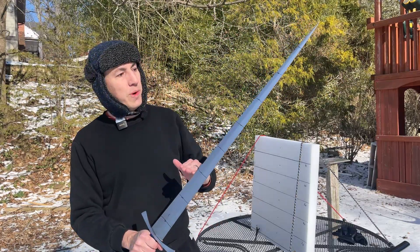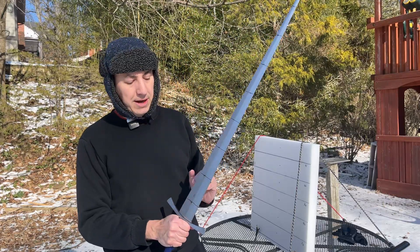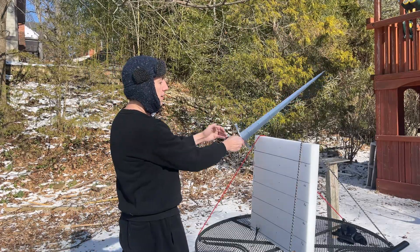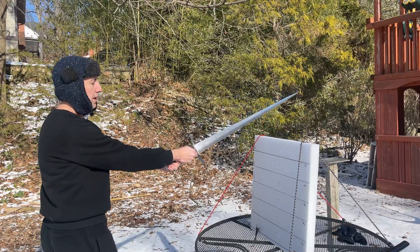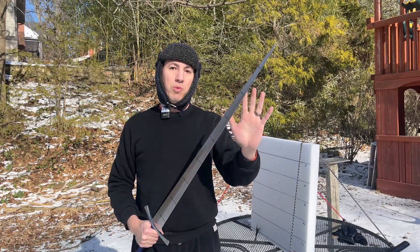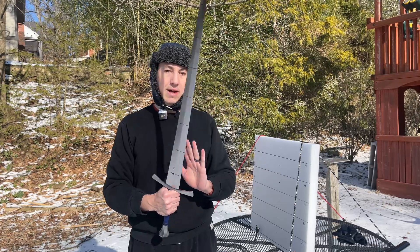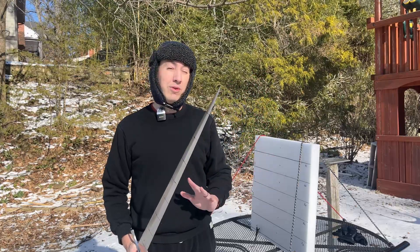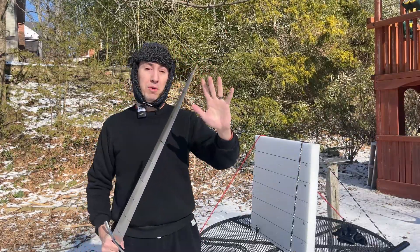I have an archery target set up vertically, graduated every 10 centimeters, so I can see how far each sword cuts into the target. Each sword is also graduated every 10 centimeters along its blade. I'll do repeated cuts starting shallow at the forte and backing up to cut deeper all the way to the tip. I expect there's going to be an area where the sword cuts best, based on a combination of acceleration, leverage, and blade geometry.